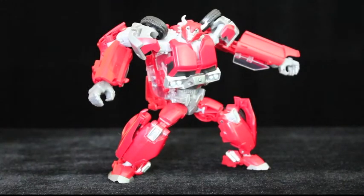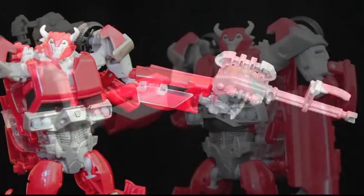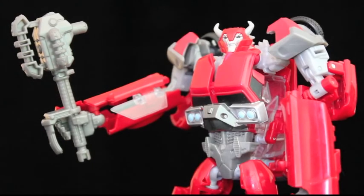Finally, there's his weapon. As with car mode, it can be held as a hammer or a rifle, though he grips it better as a hammer. Some have complained about the lack of a guns-replacing-wrists gimmick, but that's not an issue with me.